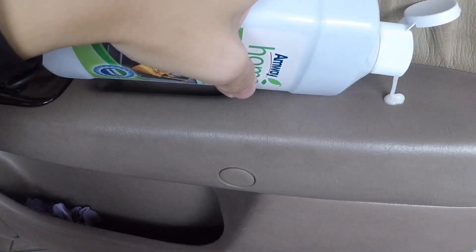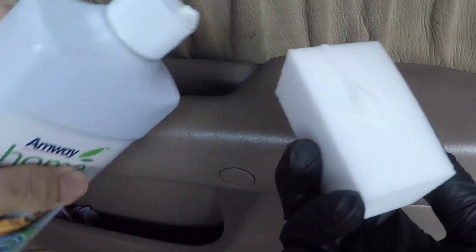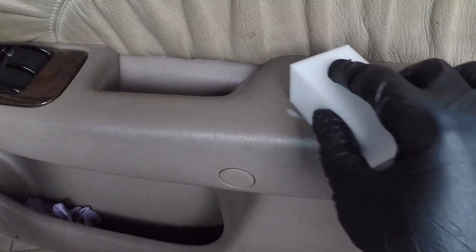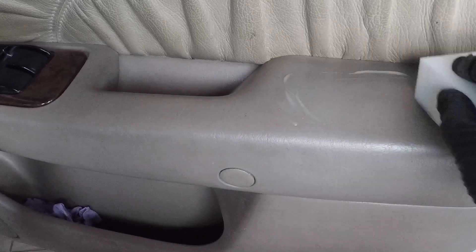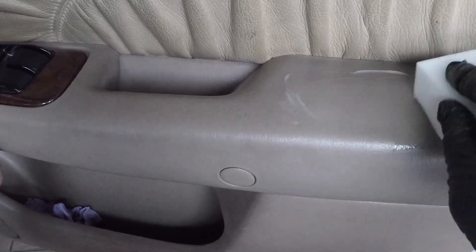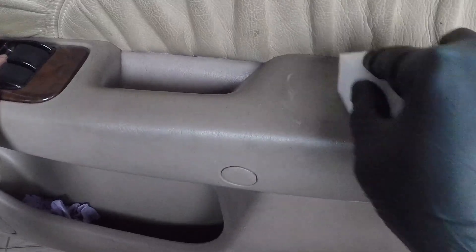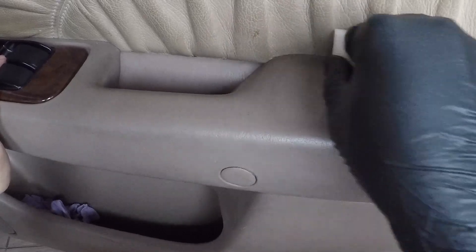First thing first, just pour some product onto the place you need to clean and onto the magic eraser. Next, gently agitate the product into the door handle. Just don't put too much pressure on it, because the magic eraser acts like a very fine sandpaper, so if you put too much pressure, you are actually removing the protective coat on the door handle itself.